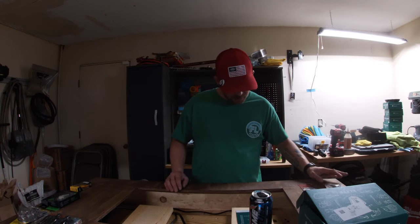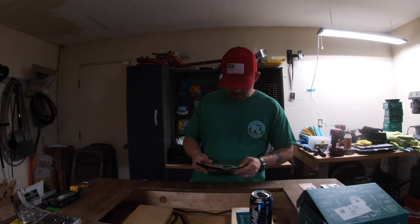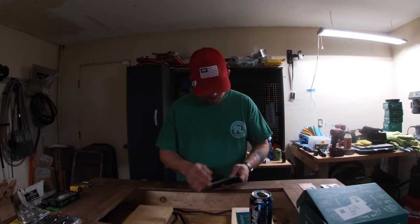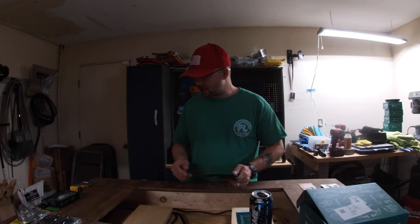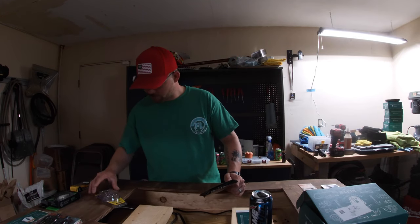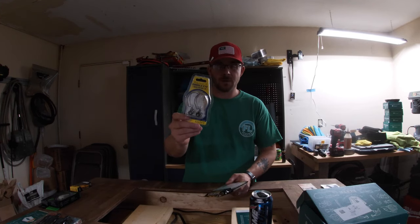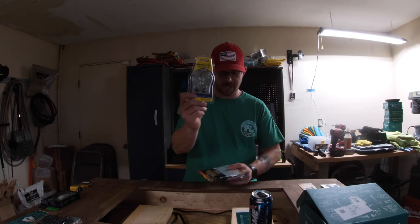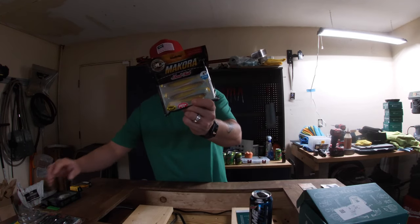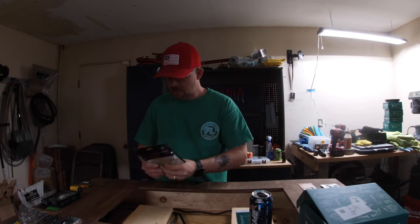Our next one is the Lucky John 3D Macora Shad Tail. These are four inches long and come with six in the package. They're really good for a jig head rig, drop shot rig, or Carolina rig. With the shad tail I could actually put them on this football jig right here. They've got a cool color combination to them and I'm really excited to try them out.